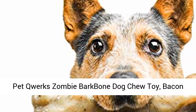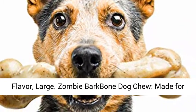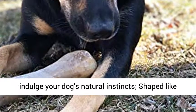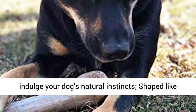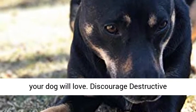Pet Quarks Zombie Bark Bone Dog Chew Toy, Bacon Flavor, Large. The Zombie Bark Bone Dog Chew is made for aggressive chewers. This durable nylon chew helps indulge your dog's natural instincts, shaped like a real bone and infused with real bacon flavor your dog will love.